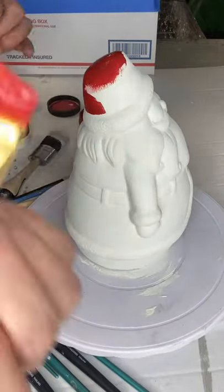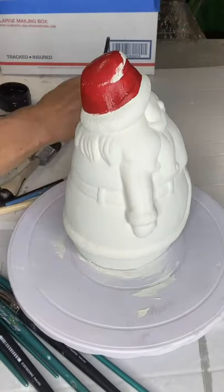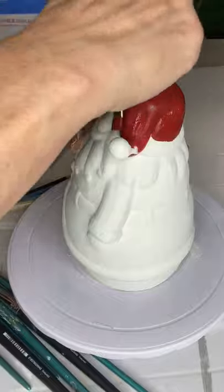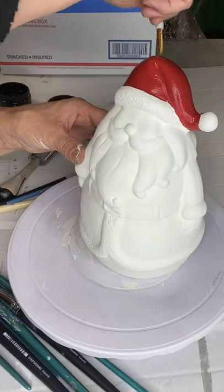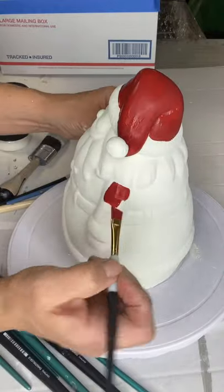I'm starting with Republic Red on his hat, and I'm using a small angled art brush. It's nothing fancy — I probably picked it up at Dollar General in a pack of other brushes — but it does have a little angle on it, and it is helping me keep my lines pretty straight and not running into other sections. I'm just going to use this red on the hat, and then start on the coat.